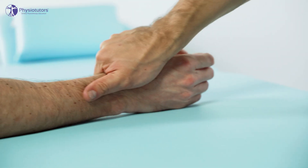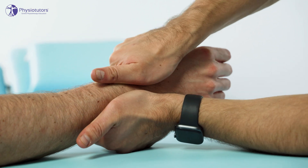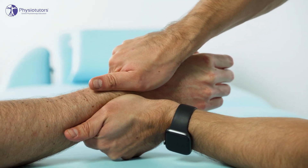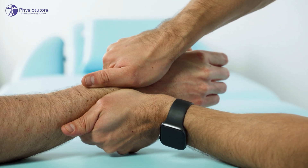To conduct the test, the patient's forearm is in neutral rotation and the examiner stabilizes the distal radius and hand as one unit with a firm grip. The other hand then grasps the distal ulna and forces it into dorsal and palmar direction relative to the radius.